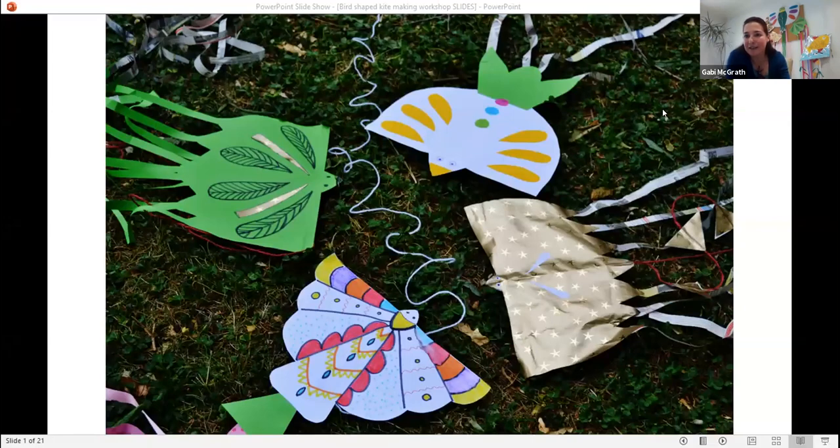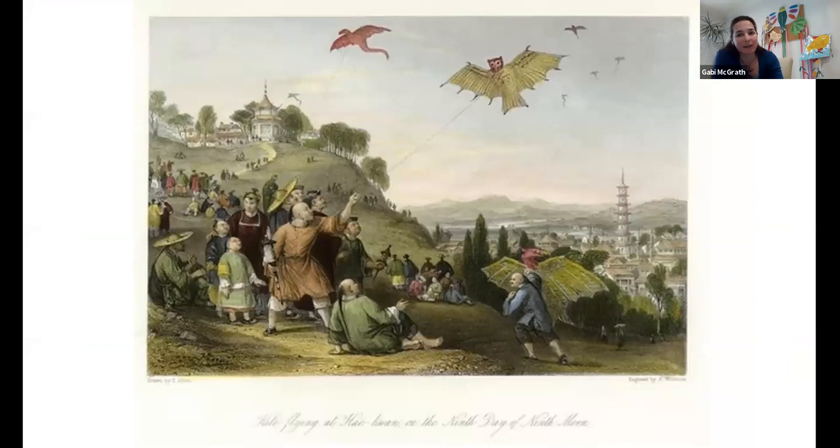So I hope you can all see my slides. We are going to make a bird shape kite today. The reason for that is because I did a little bit of research on kites and I found that the first kites were made 2500 or even 3000 years ago, and the first written evidence is coming from China. According to some pictures, the first kites that people were making were mostly in the shape of an animal, very often the shape of a bird, because most likely people were watching birds flying and that's where they got the idea.